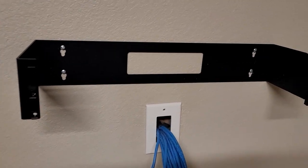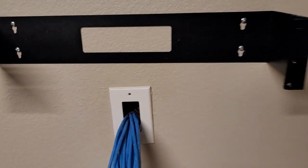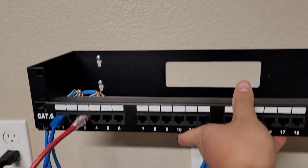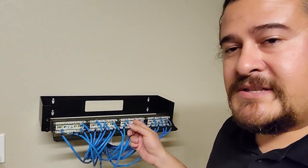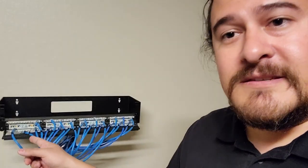There we go — we have this mounted, it's sturdy. I'm going to get the patch panel and place it here, and the switch will be on top. I went ahead and patched everything already. There's some cable management with zip ties holding down the cables. I was originally going to show the whole process but there was a lot of back and forth, so I'll just show you the finished product.